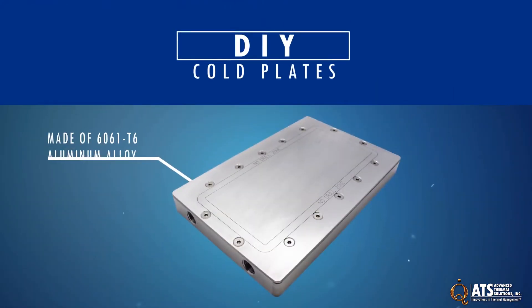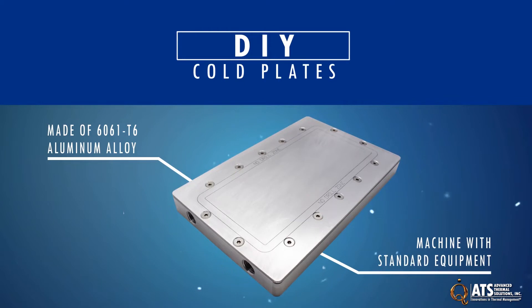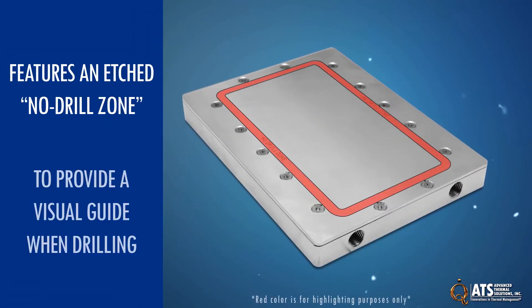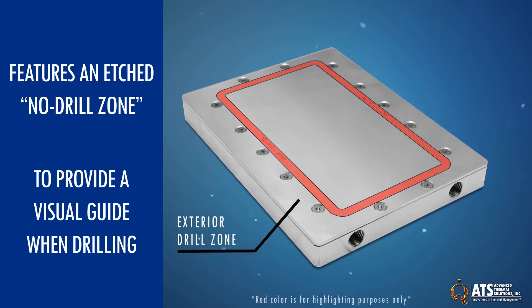They are made of an aluminum alloy and can be machined with standard shop equipment. Each cold plate features an etched no-drill zone to provide a visual guide when drilling. The exterior drill zone can be customized to any specification.